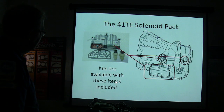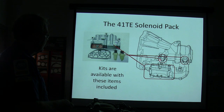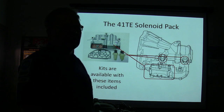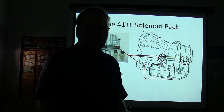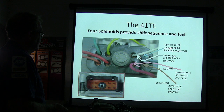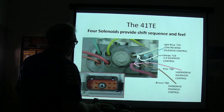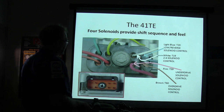The 41TE solenoid pack kits are available with sensors and the pack all together. You can replace both sensors with that solenoid pack and do it in 30 minutes — it's not really that hard. Four solenoids provide shift sequence and fill: light blue is low-reverse solenoid control, white is 2-4 solenoid control, pink is underdrive solenoid control, and brown is overdrive solenoid control.